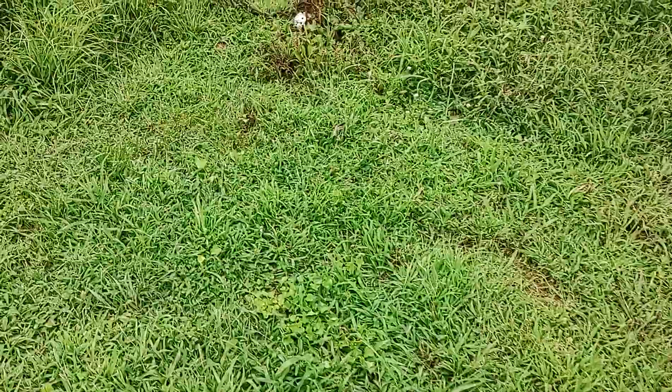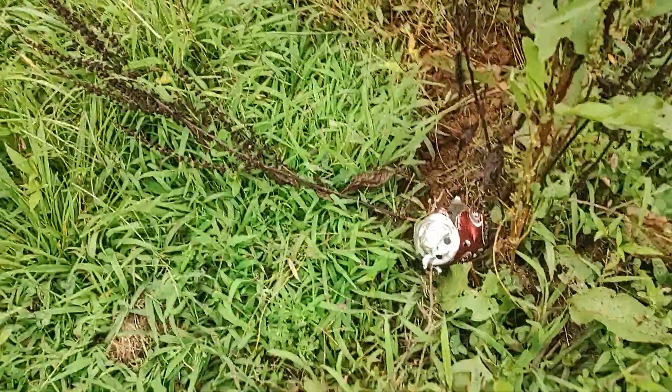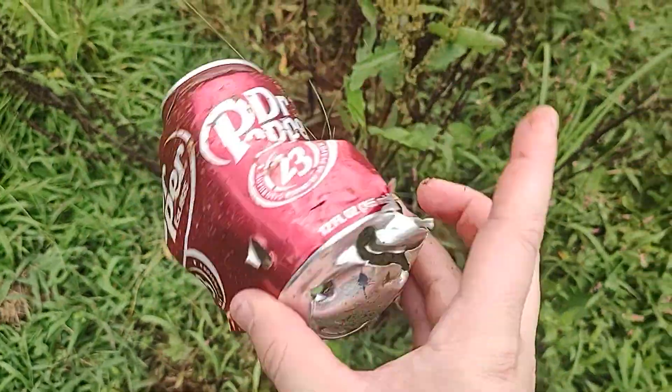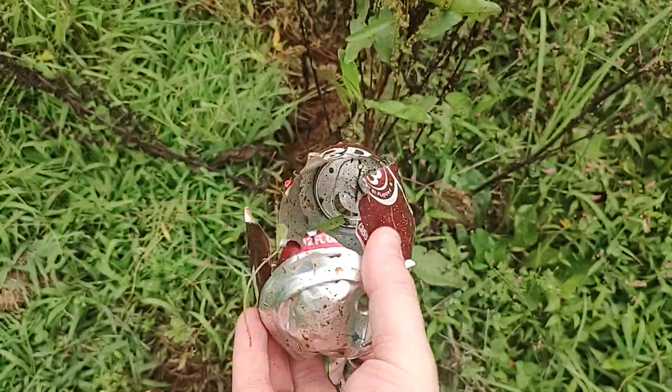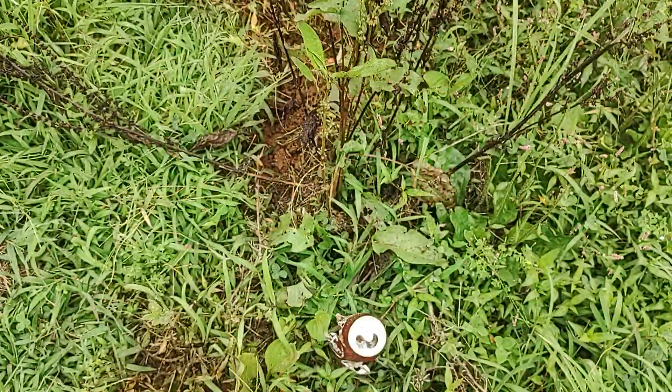You want to go check out the Dr. Pepper can? Let's do that real quick. Most of this damage is where it had water in it — that water pressure has to let out — but there are several holes in it as well. Very cool.